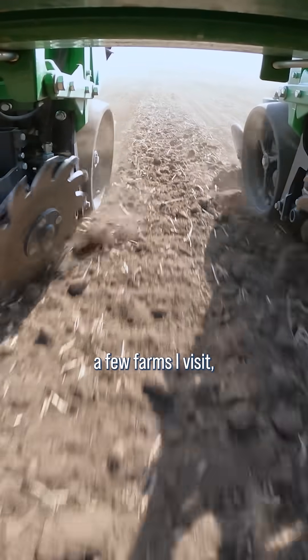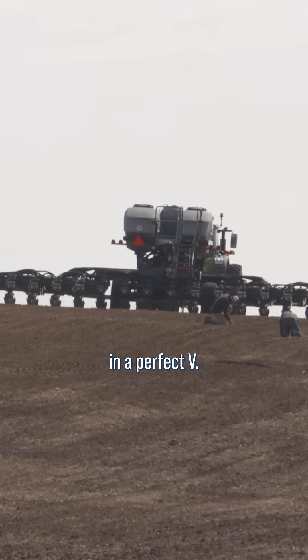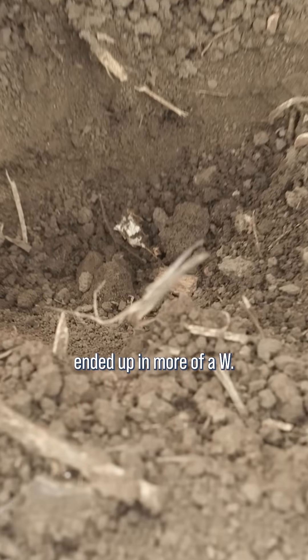Every year on at least a few farms I visit, I find furrows that are not formed in a perfect V. They may have started out perfect, but ended up in more of a W.